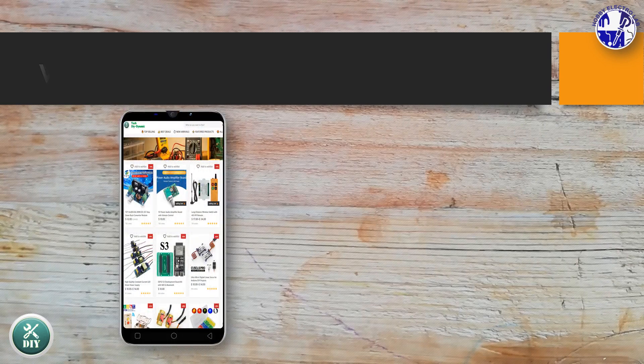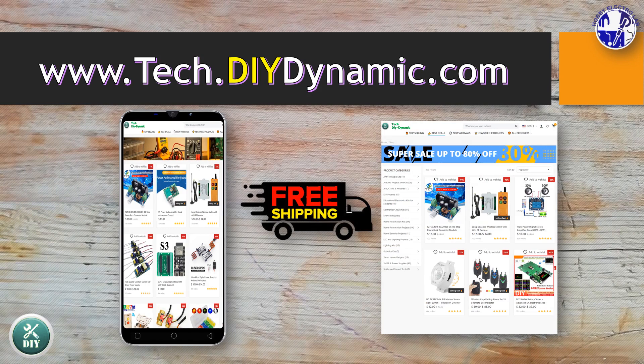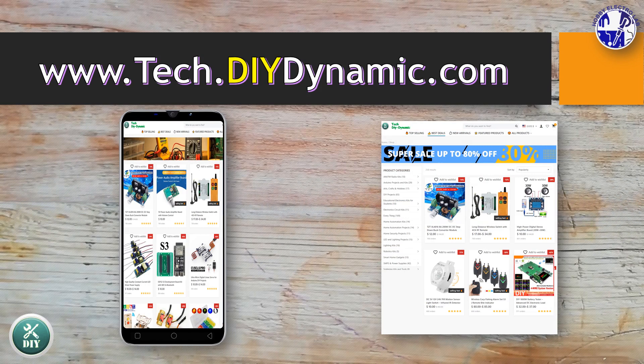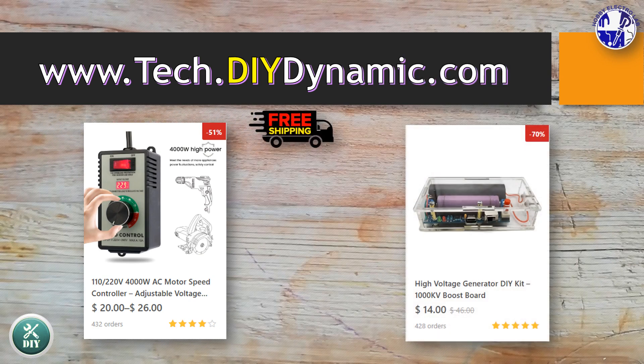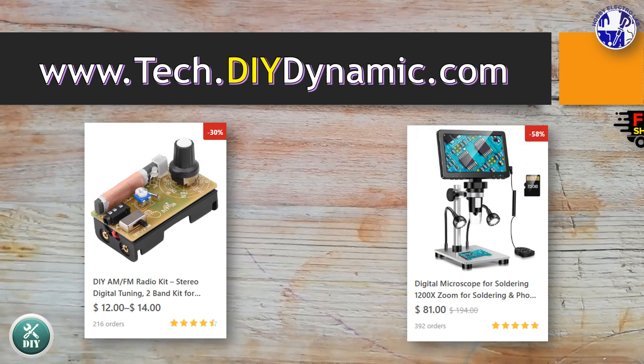Ready to bring your electronics projects to life? Head over to Tech DIY Dynamic for all the components you need. Free worldwide shipping and easy returns make it even easier. Click the link in the description and let's build something amazing.